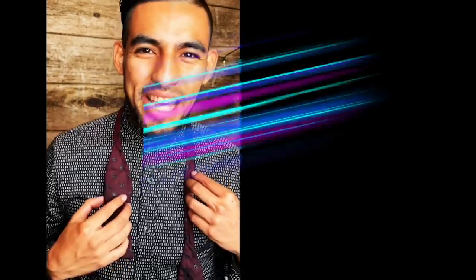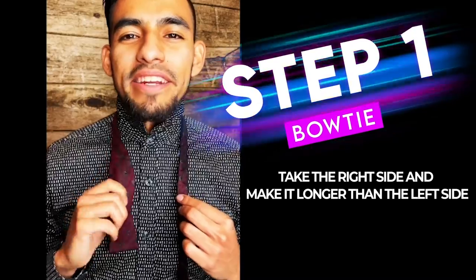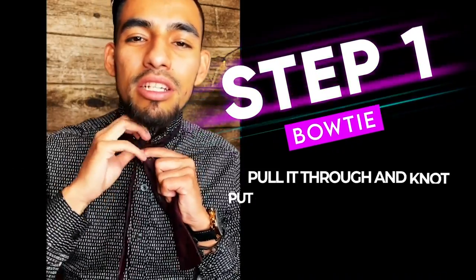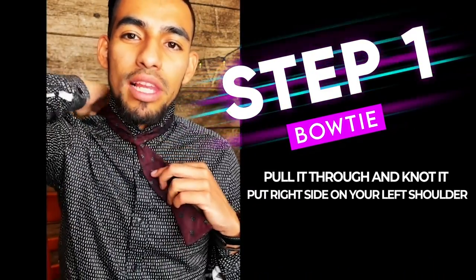Alright guys, let's get started with this. Step one, go ahead and take the right side and make it longer than your left side. Once you do that, you're going to go ahead and cross it in front, right where your button is, and then go ahead and take it, just knot it. You're going to take that right side and go ahead and put it over your left shoulder.